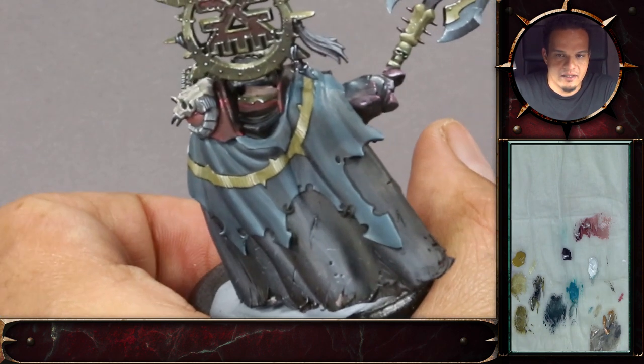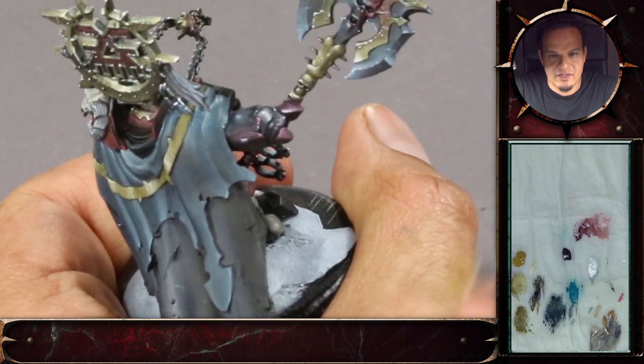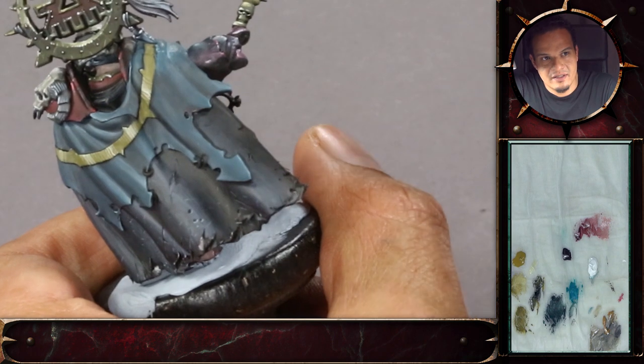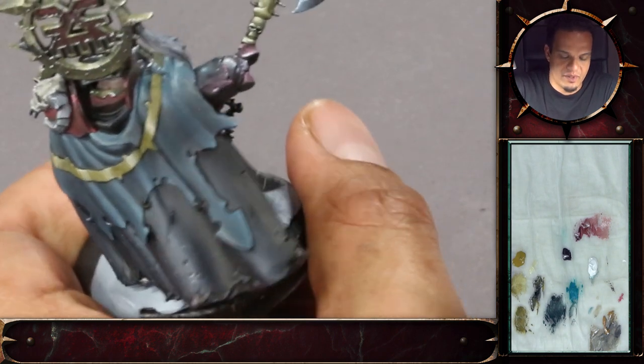The main reason why wet blending is a lot more difficult on a flat surface is actually because you don't have any natural border. In the miniature, you always have borders where you can pull the pigments and just get rid of that. But on a flat surface, you just have to work pretty precisely with the color.